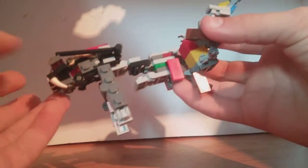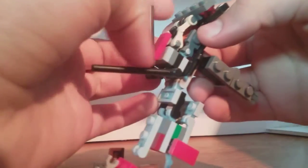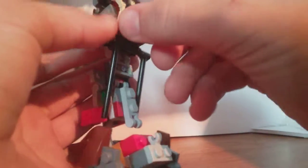You've got a half-transformed robot here. You want to take these sections and bring them down. Take this red section and make it flush with the gray section that holds it there. Flip out the arm like that, and flip out the robot mode hand like that. Do the same thing on the other side, of course.